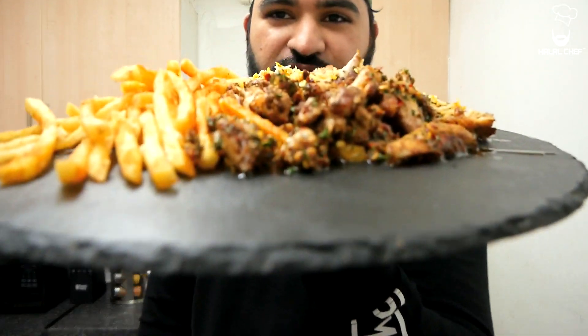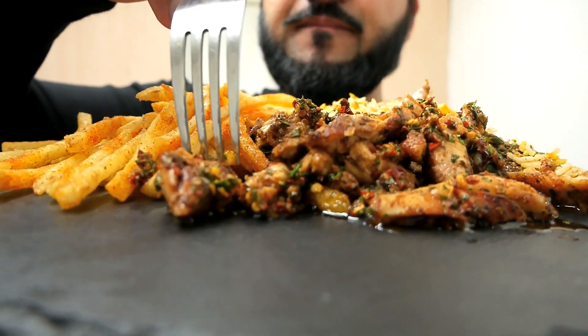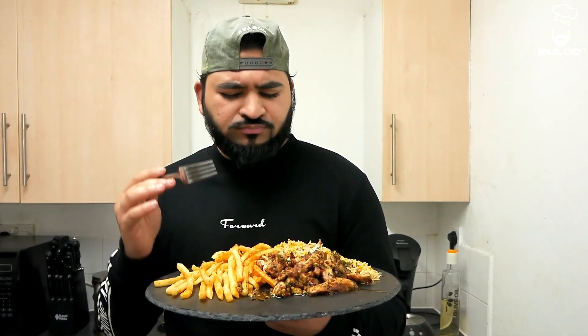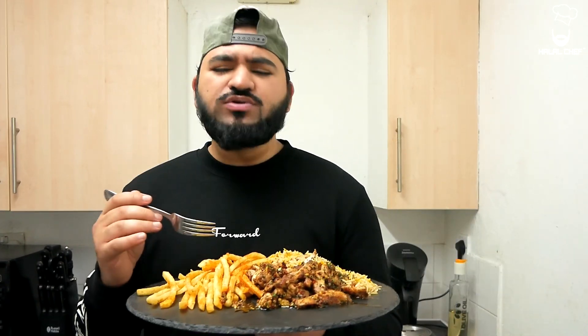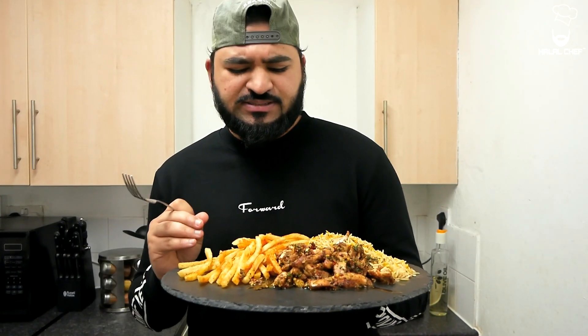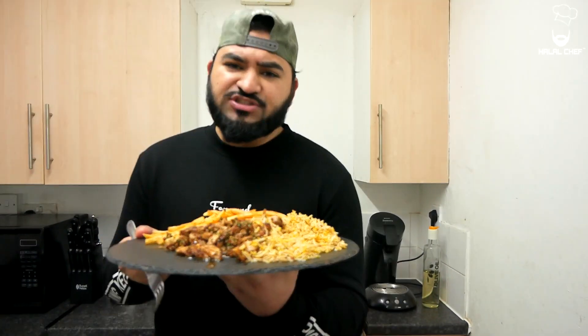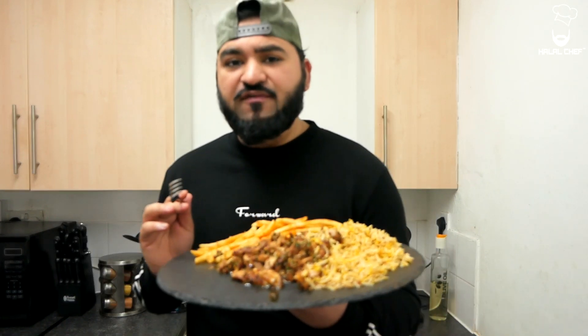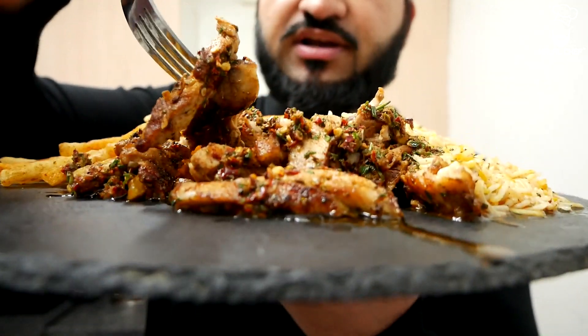Alright guys, I'm gonna try this — look at that! Take a bite from here. So delicious! The tanginess, the sweetness — it's amazing, and the sauce is so fresh. It gives the chicken a really wonderful flavour. Just gonna try some of that chicken along with the rice.